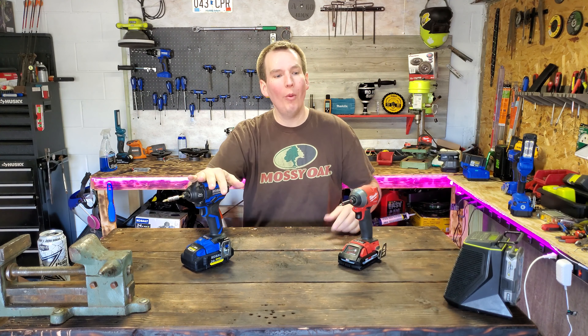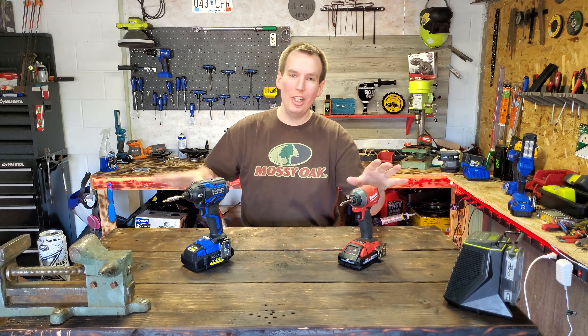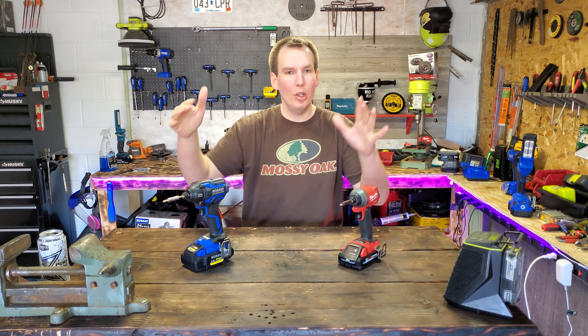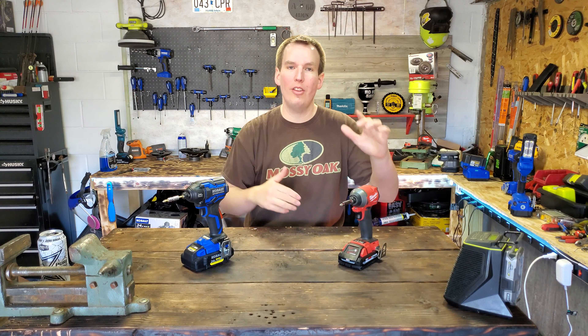Welcome back guys. All the comments down below from the last video about the Cobalt were 'do the Milwaukee Gen 3, do the Milwaukee Gen 3.' So instead of doing it against the Rigid, the old Cobalt, Skill, or Makita, we're just going to go right and try to dethrone the King.